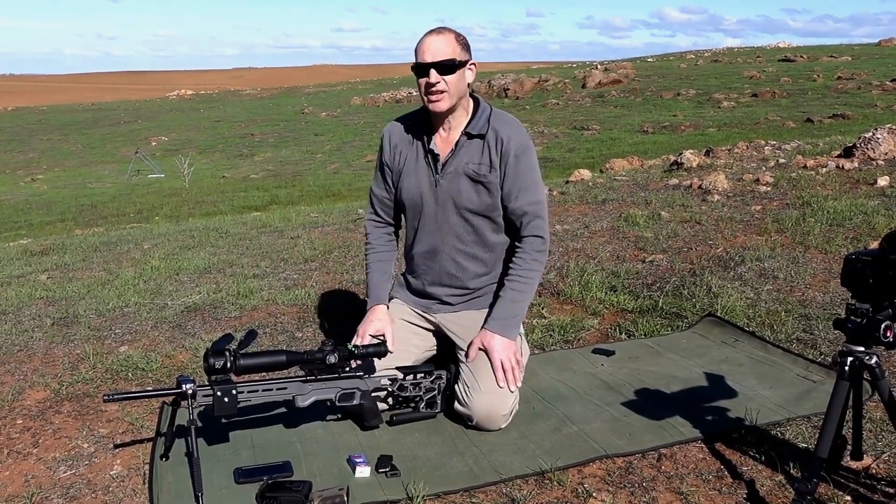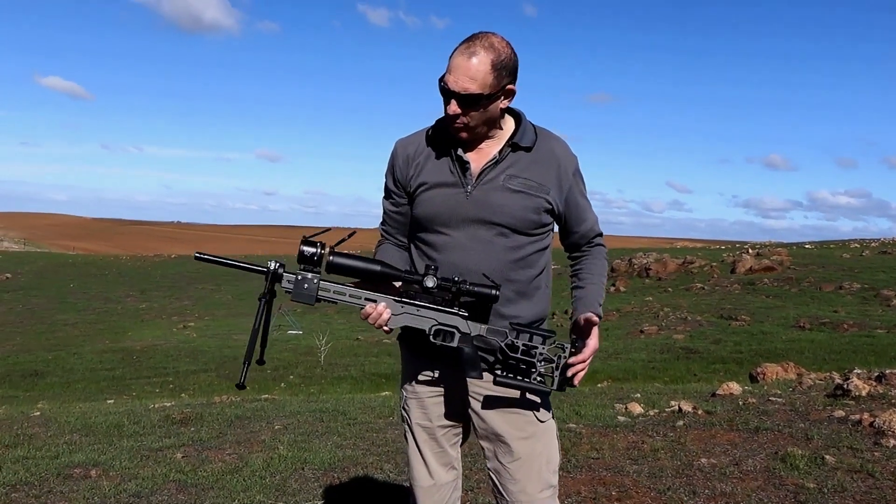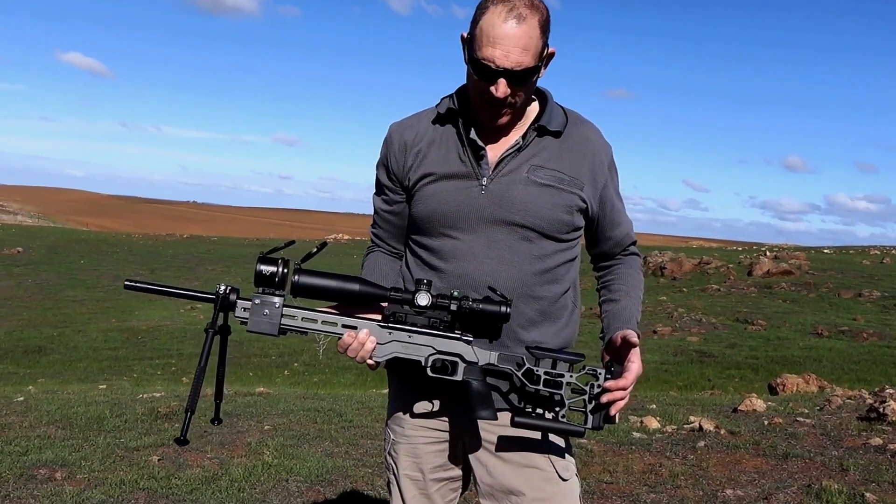I think it's worth a challenge and worthwhile for people to set it up at whatever level. Talking about the rifle, I thought I'd go through it briefly so you can see what we've actually got going on.